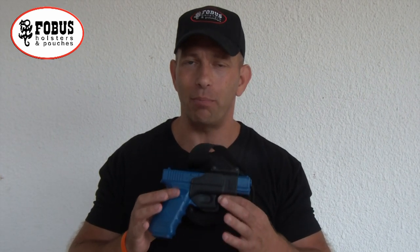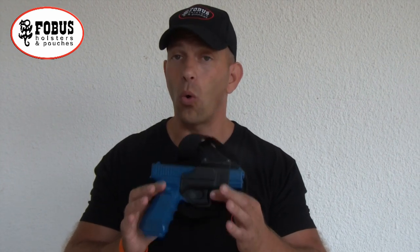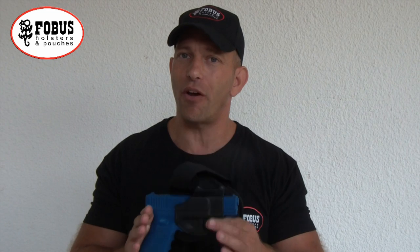It's a great place to put a backup pistol. If you ever run out of ammo, your pistol is inoperable, or if you lose control of your pistol, you have a backup weapon at the ready that's very hard to detect.